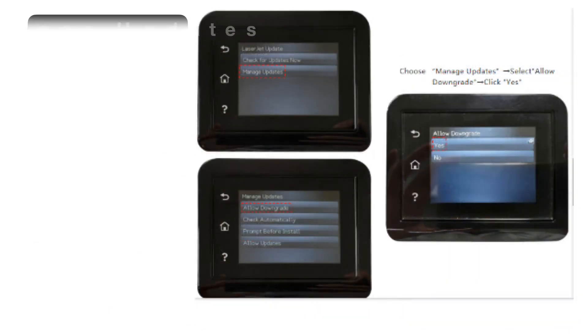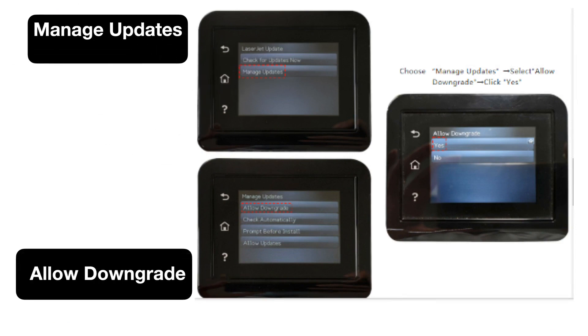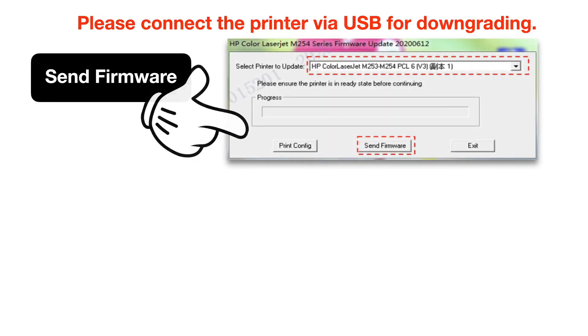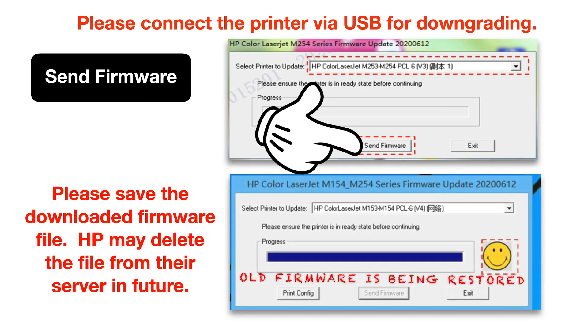If you're on Santa's naughty list, then a few mouse clicks will fix that. Select Manage Updates, click on Allow Downgrade, and select Yes. You'll probably get a pop-up screen like this. Click Send Firmware. Once it's downloaded, click Exit.